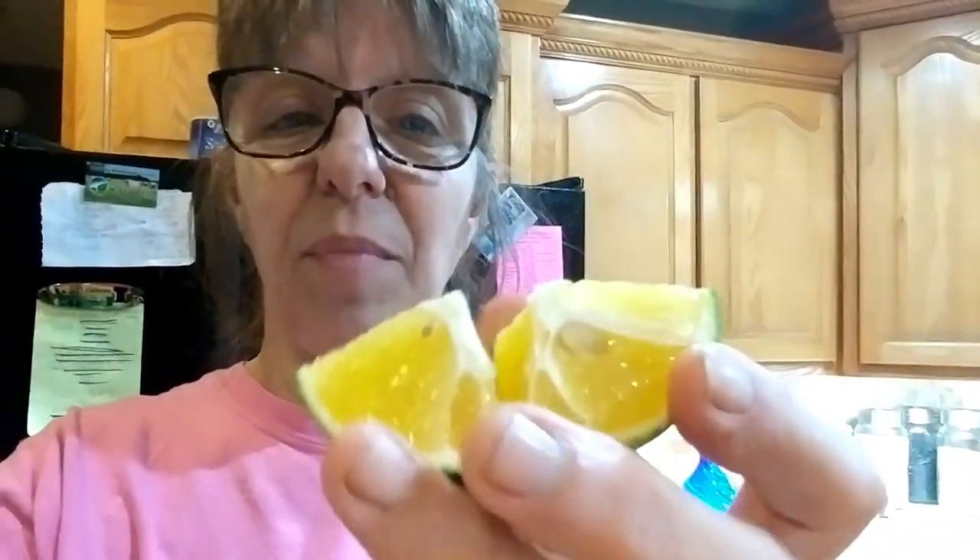Let's see what it tastes like — I haven't tried it yet. You're going to see my reaction. It looks like an orange, it may not be as orange but it's getting there. Oh my goodness, it's perfect — it's just not orange. The juice is fantastic!